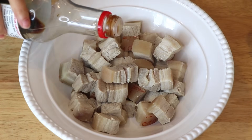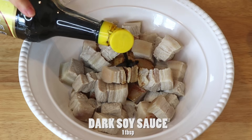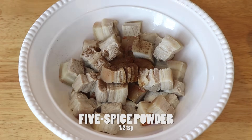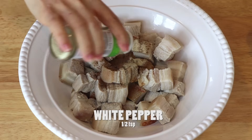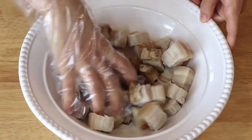To marinate the pork belly, add one tablespoon of soy sauce, one tablespoon of dark soy sauce, half teaspoon of five spice powder, half teaspoon of white pepper, and a pinch of salt. Mix well.